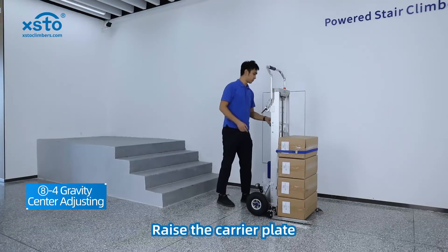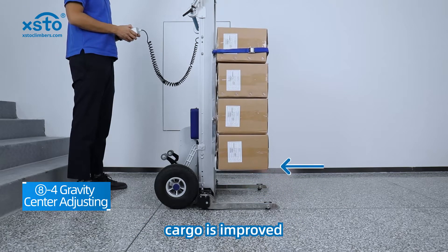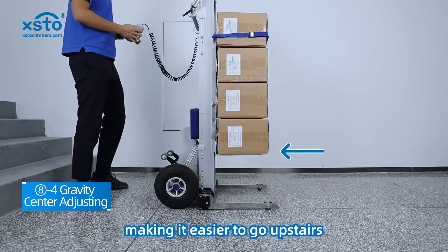Raise the carrier plate using the wire handle controller. The center of gravity of the cargo is improved, making it easier to go upstairs.